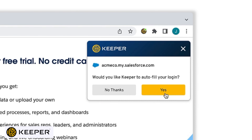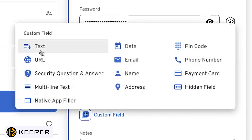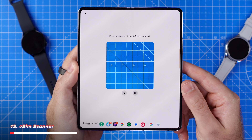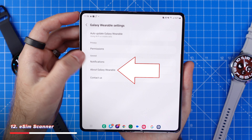One thing I always encourage people to do is stop using the built-in Samsung, Google, or Apple password manager installed by default on your phone. Once you're in one of those ecosystems, it's hard to access them elsewhere, and they typically don't let you store much beyond a username and password. Keeper have recently shipped a ton of new features including passkey support, which is basically the future of passwords. Keeper is a rock-solid option for securely accessing your usernames, passwords, and other data from any device anywhere in the world. Sign up using the link below — and a huge thank you to Keeper for sponsoring this portion of the video.